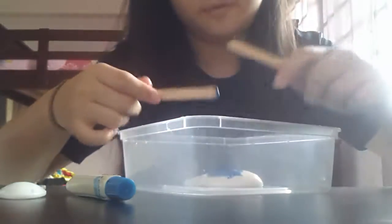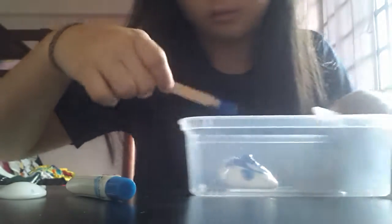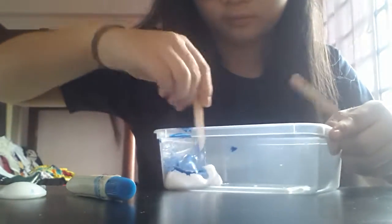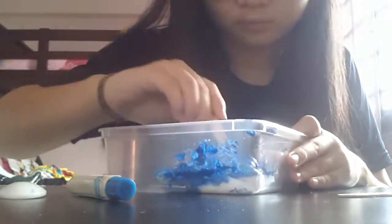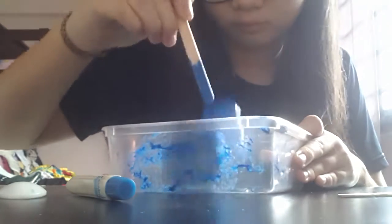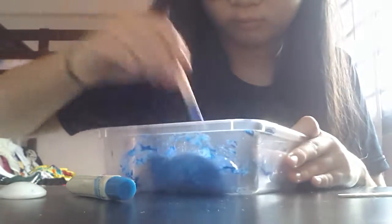I'm going to get an ice cream stick to mix this up. I'm using two ice cream sticks and I'm applying the blue color onto the slime. Oh my god, this color is getting everywhere. This color is pretty — it's gotten everywhere.